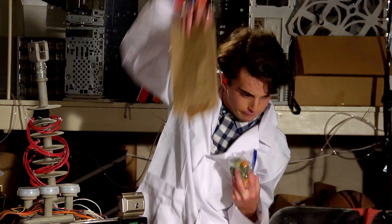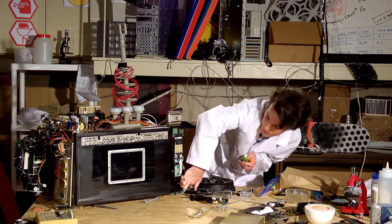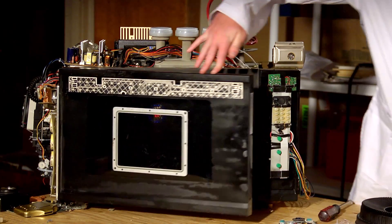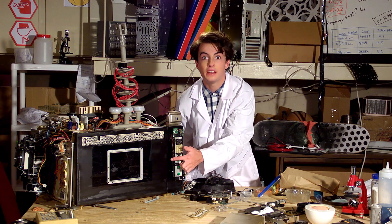All you gotta do is take your lame vegetable filled lunch, put it inside the transmutator, press this button, and out comes something awesome like pizza or ice cream. But there's only one rule — if anything that's not food is put inside this machine, it would cause a transmutator paradox.